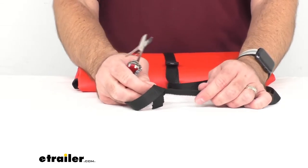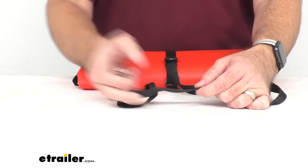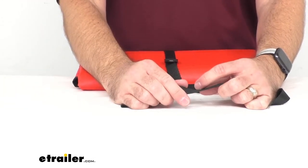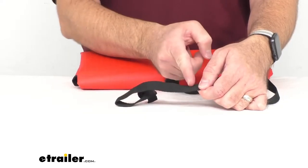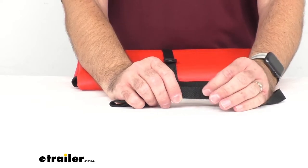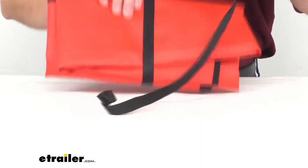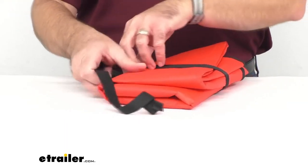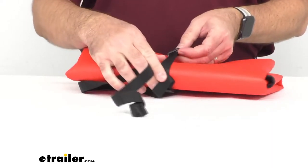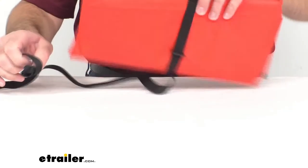Because they are made of polypropylene, if you would like, you could trim these to the desired length and then you would just need to use a match or a lighter to seal that part where you cut it, so you won't have to worry about it fraying or coming apart. Or you could just run the excess strap through the included loop, which will keep the excess out of your way.